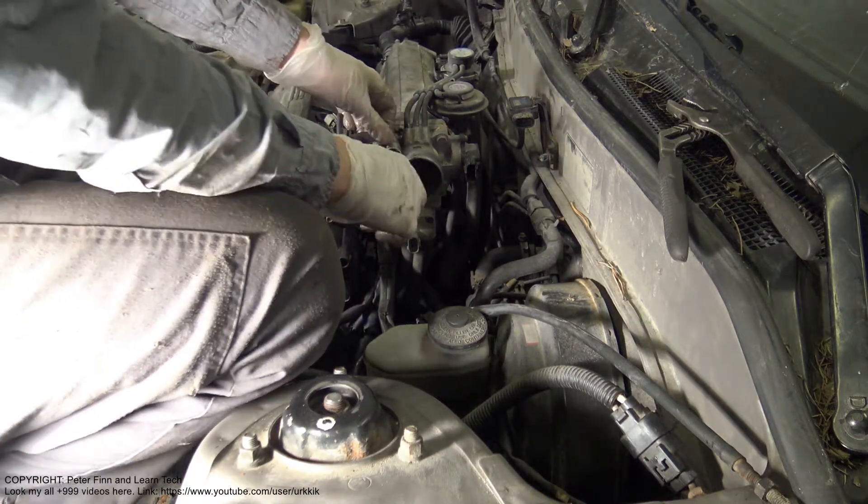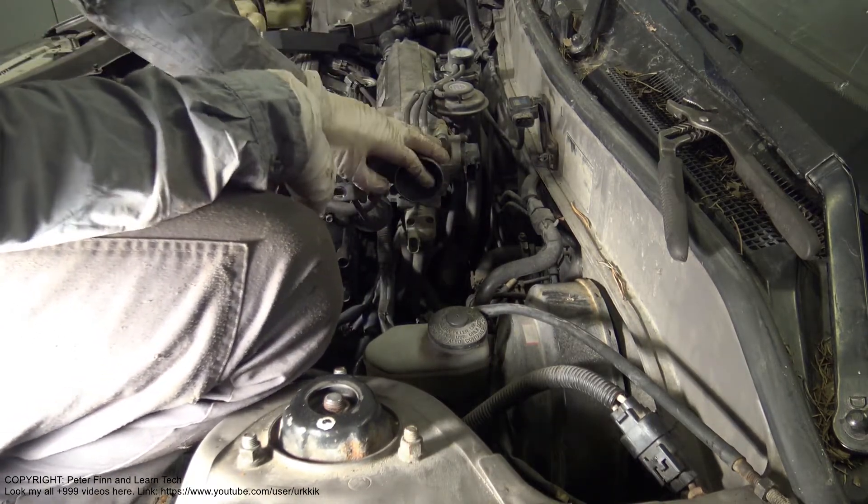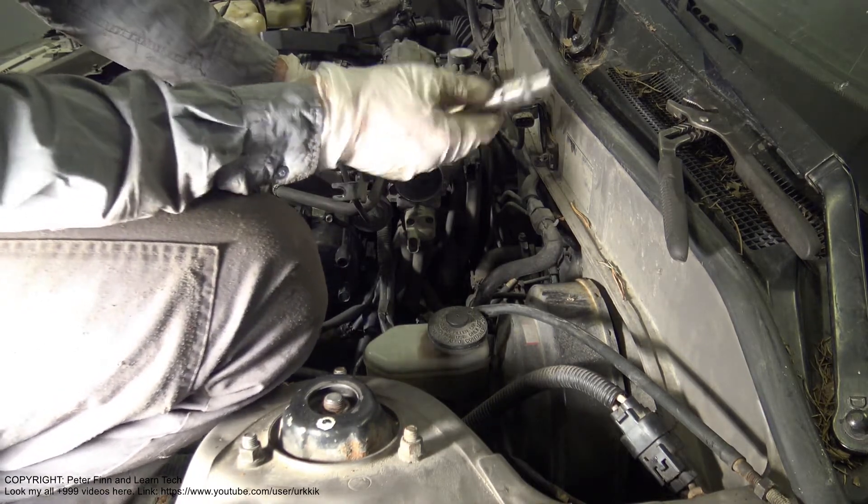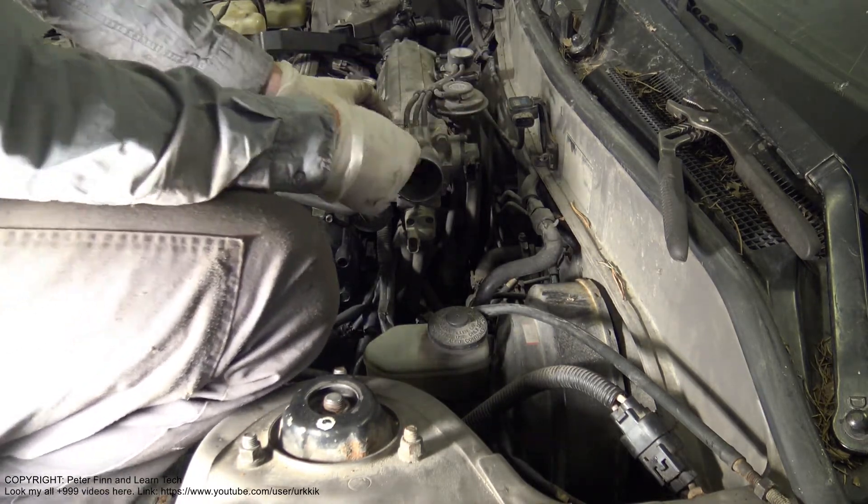I am planning to take this intake manifold and this throttle body away. And for that purpose, I need a 12mm socket.